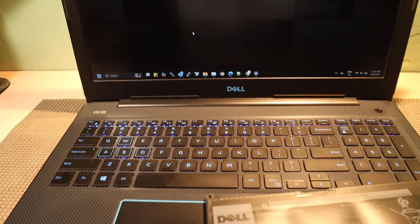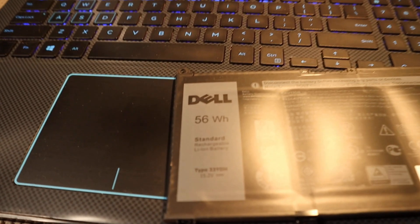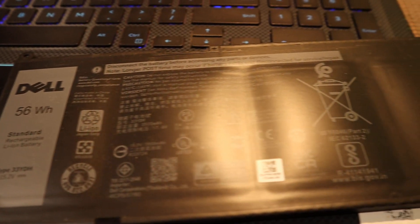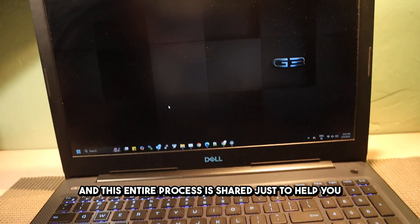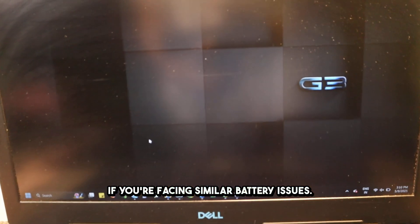So in this video, I'm going to show you how I replaced the old, worn-out battery with a brand new one that I personally ordered from TP-STEC, a trusted name in IT accessories and components. Quick disclaimer: this is not a sponsored video, the battery was purchased with my own money, and this entire process is shared just to help you if you're facing similar battery issues.